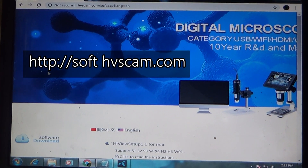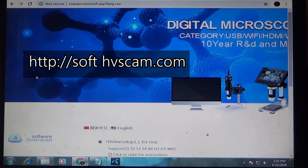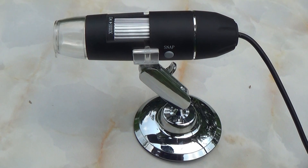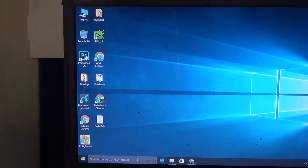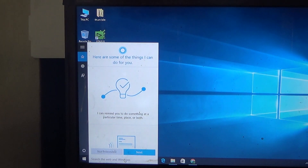You can get the driver from online. If you use Windows 10, you can work without installing the driver.